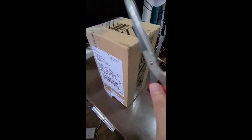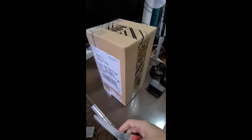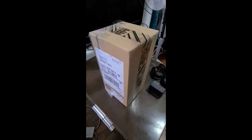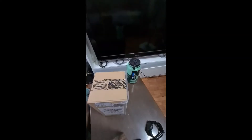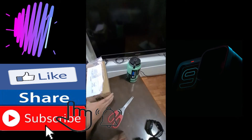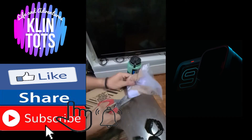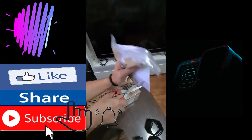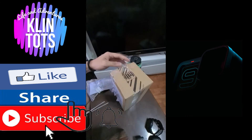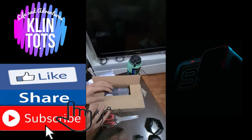Luckily, someone very close to me sent me this as a Christmas present. So let's go ahead and unbox it and see what's inside.